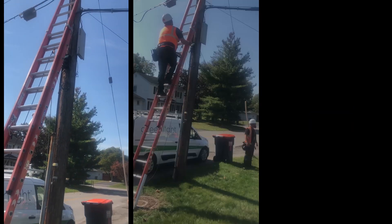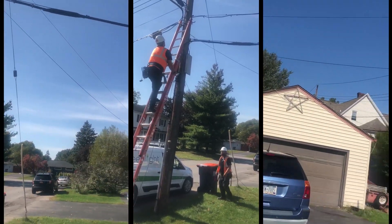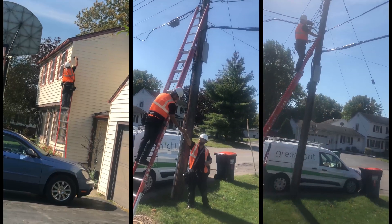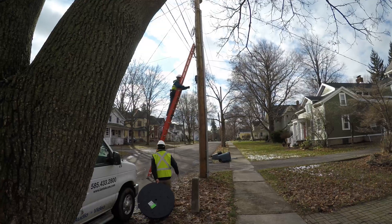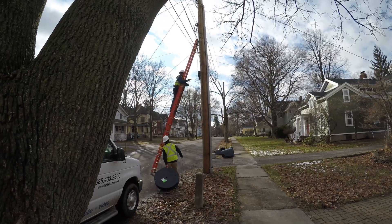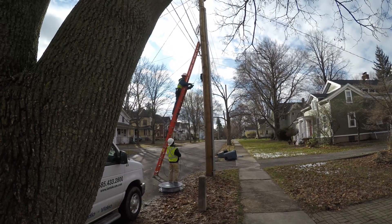Once we have our fiber in place for your street, our construction team will connect a new fiber optic cable to your home to get you fiber ready. You do not need to be home when this is done. This looks just like any other phone or cable line that's already attached to your home.